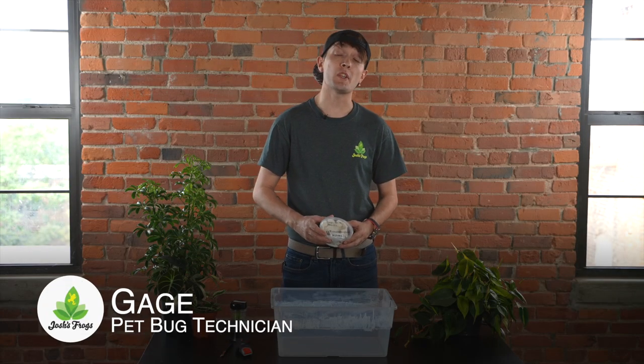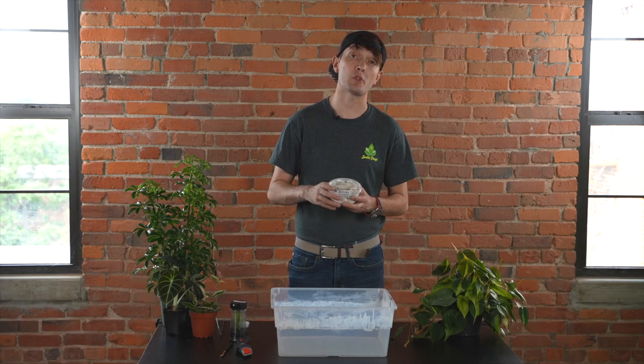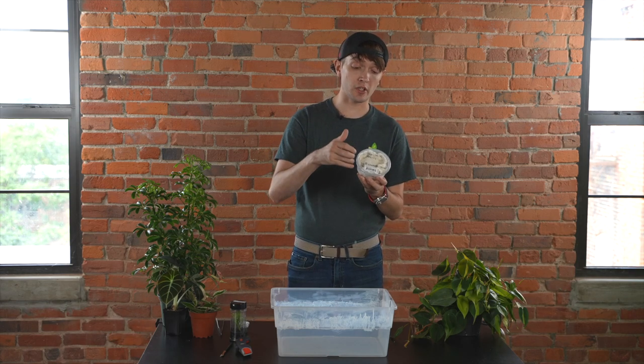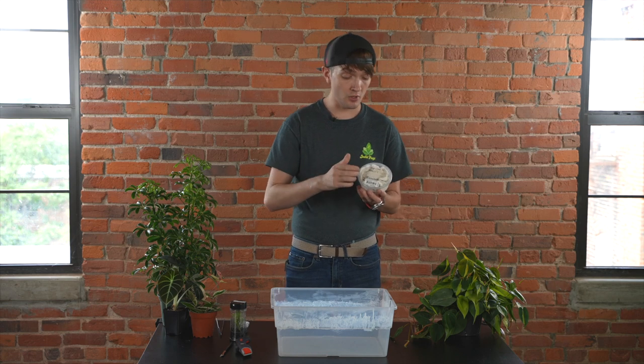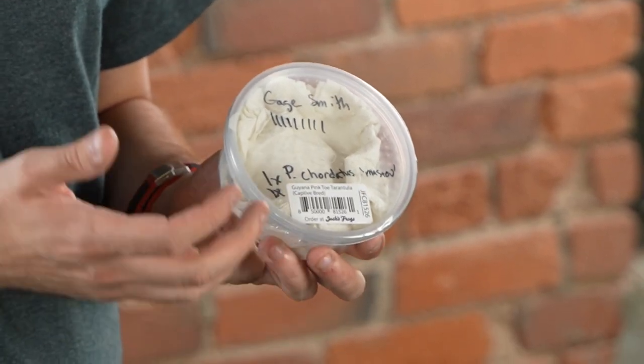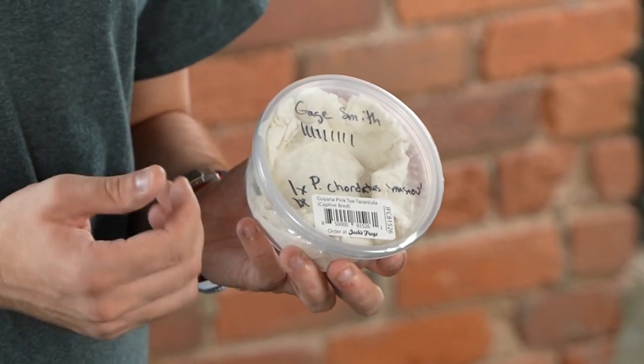Hi, Gage here from Josh's Frogs and today we're going to show you how to unpack some of our spiderlings that we send over from your purchases. So it's going to come in something like this. It'll be a container with a perforated lid on top. You're going to have the name, the order number, and what's in it. If we don't have stickers available, we're going to write it in manually with a sharpie marker.